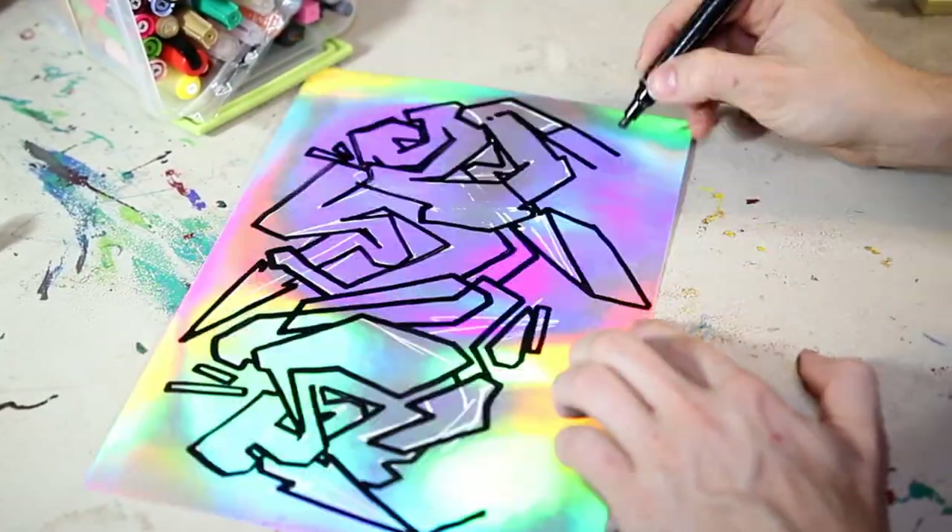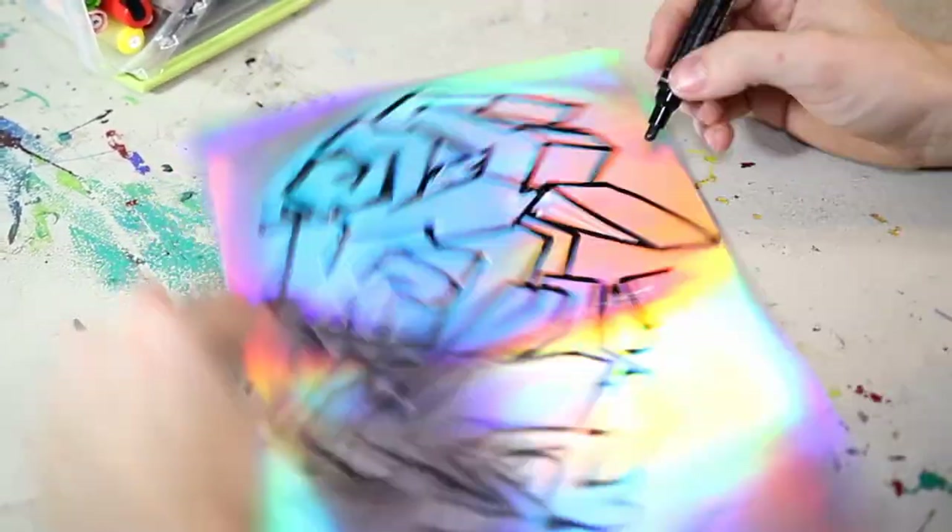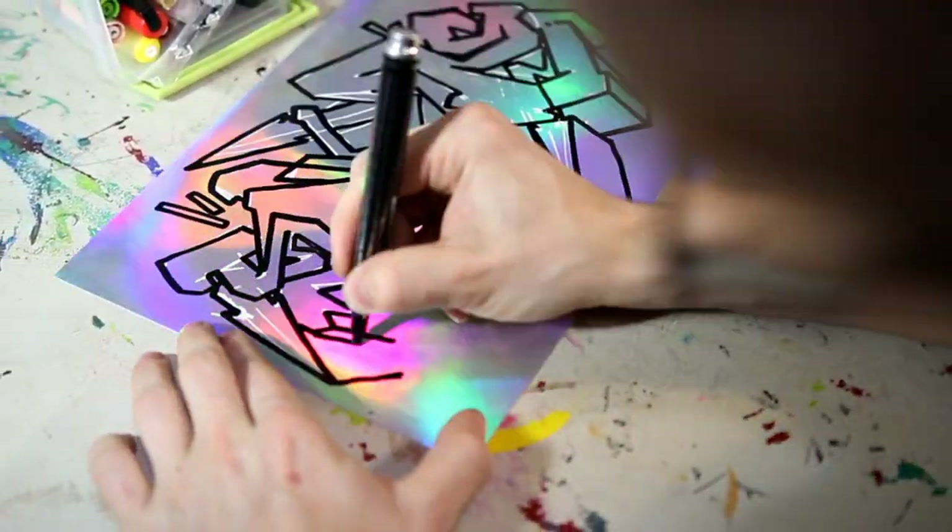As you can see with the holographic finish, this is a glossy finish sticker. The black sticker is also a glossy finish, however the white is going to be a matte finish.